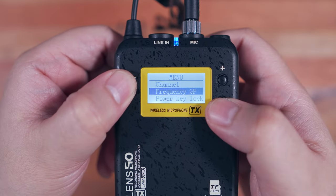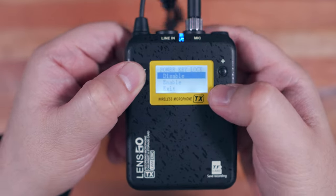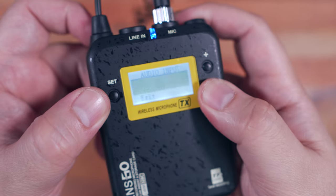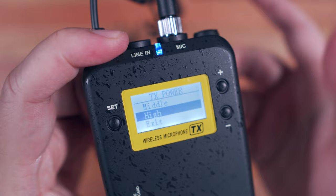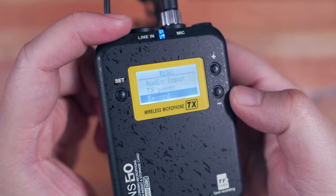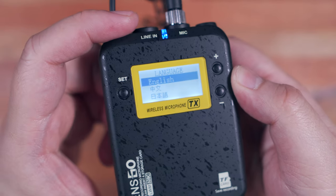In the transmitter menu we have: channel, frequency groups if you have two transmitters, power key lock to prevent accidentally turning off the device, mic gain to set your input gain, LED on and off, low cut option to eliminate low frequencies or ambient noise, audio input to select your preferred interface, and TX power to set your preferred frequency power for different distances. For high TX power you can go as far as 150 meters, and the middle TX power allows you to go as far as 100 meters — this consequently affects battery life, so take that into consideration. We also have the record option which, as pointed out earlier, you have to make sure is always enabled. And lastly, language and reset.